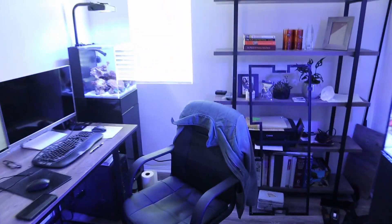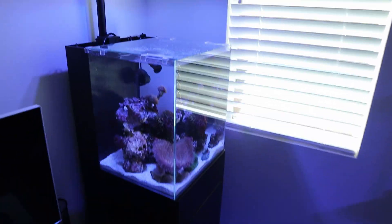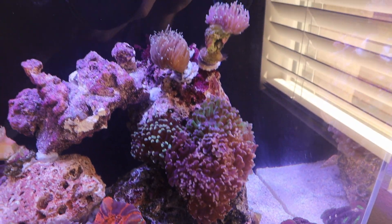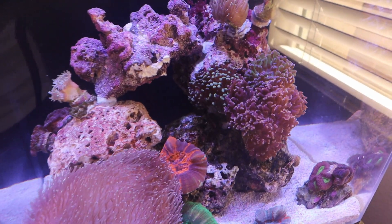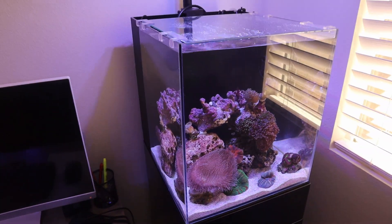I just couldn't stand the look of that quarantine tank. It was smelling in the garage, which is one thing I didn't predict would happen, and getting all kinds of gnats in there. So I took down the quarantine tank in the garage and just have this little QT set up by my office now.